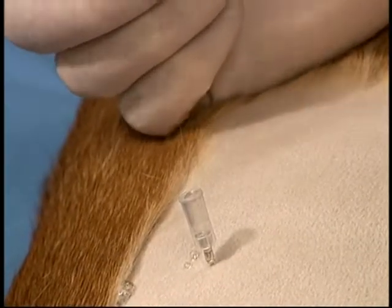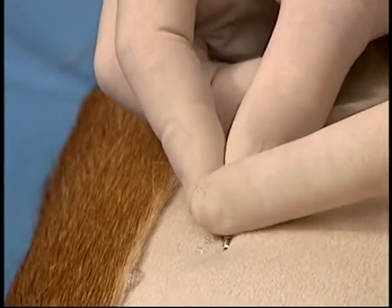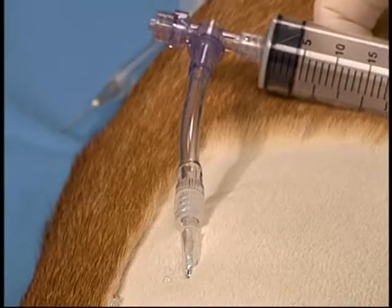Once in, the needle is advanced two to three more millimeters, and then turned laterally, hooking up underneath the ribs parallel to the chest wall, and the Centesis valve chest drain adapter is attached and aspirated.